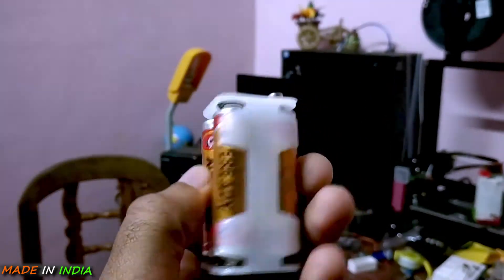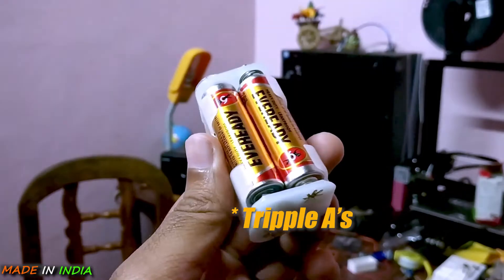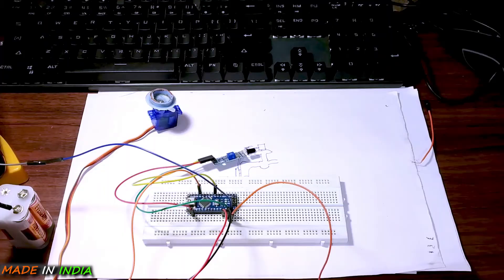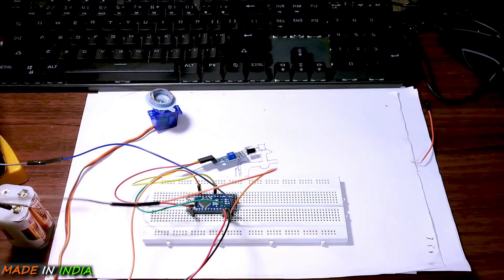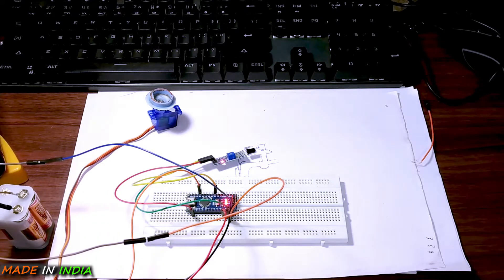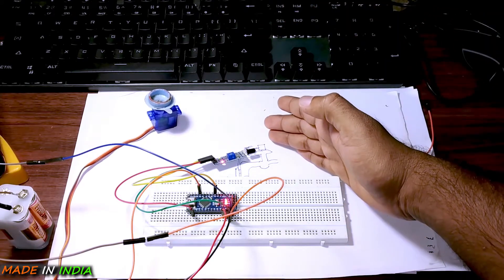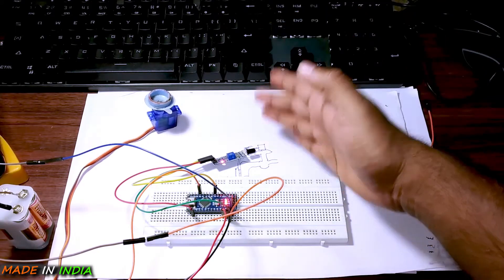For powering this thing up, you can use AAA or AA batteries. The best option is using rechargeable batteries, but I am going to use 4 AA batteries. You can also use AAA batteries but you have to use 6 of them. Now let us power it on — as soon as you connect the terminals, the LED glows. Let's test it, and as you can see, it is working very fine.